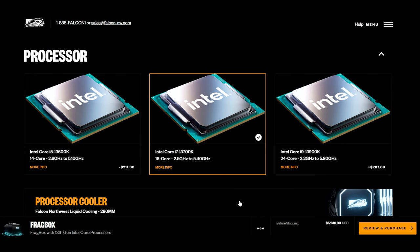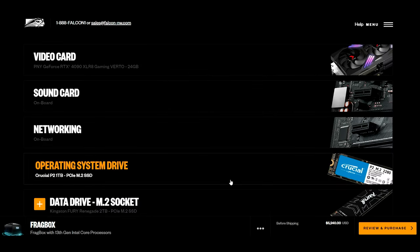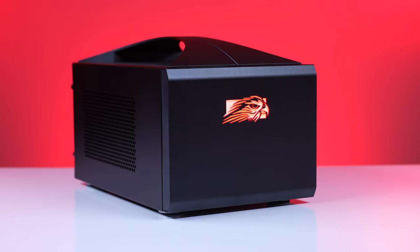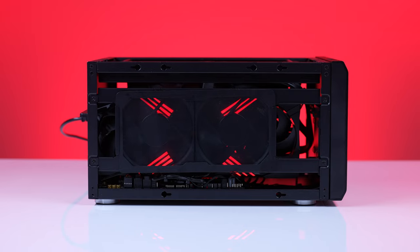One thing I did promise and alluded to earlier is I would tell you about a more practical version of this for gaming. I went with a Core i7-13700K, 32 gigs of 5,200 MHz DDR5 memory, a one terabyte Crucial P2 NVMe SSD for the OS drive, and for the game drive you have the option of two terabyte or four terabyte. Just a measly $5,400 for an incredibly small, powerful package that is incredibly well built and engineered from end to end — thermally and otherwise — to offer as little compromise for a small form factor build as you possibly can.